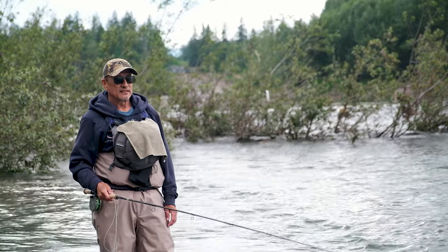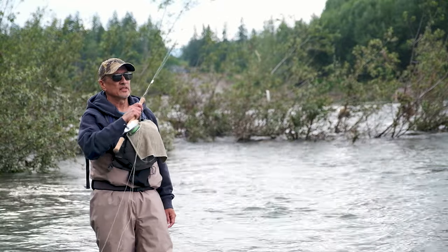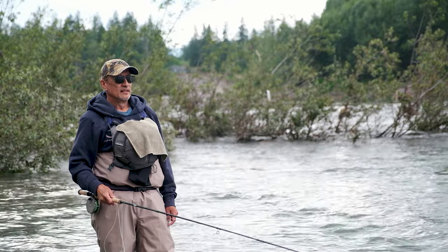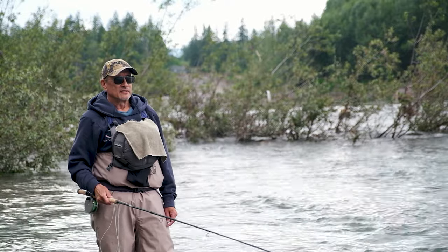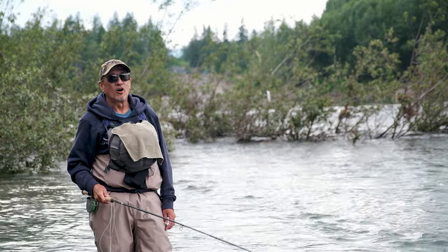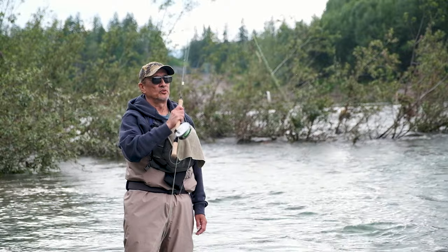This style of casting is very versatile — one rod can handle a lot of different sizes of flies, sink tips, and floating tips. The other thing I like about it is that once you learn to do it right, it is effortless. You can fish all day and not get tired; you don't get sore wrists, you don't get a sore shoulder.